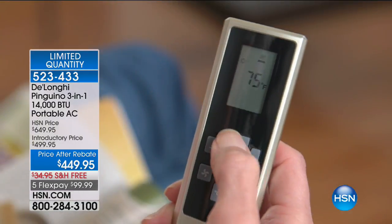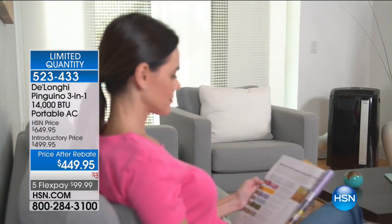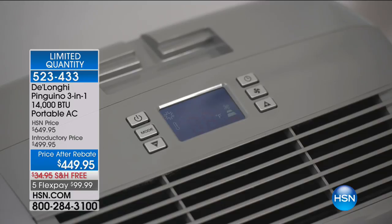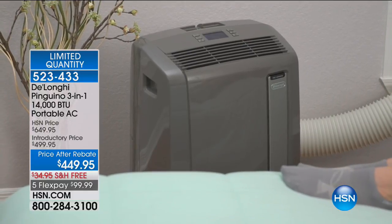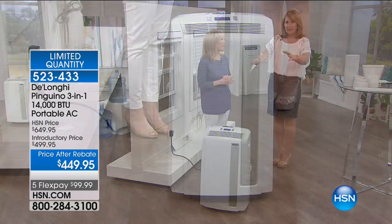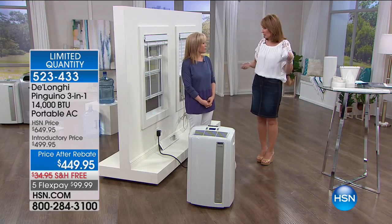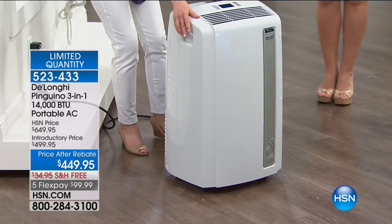The Midwest right now is in a heat wave — my mom in Kansas City says it's been in the 90s and she doesn't want to leave the house, with the air conditioner running and running. And she has to cool the entire house. That's the beauty of this — you don't have to pay to cool the whole house. You can do one room at a time wherever you are in your home. This would be perfect for my mom in her apartment.